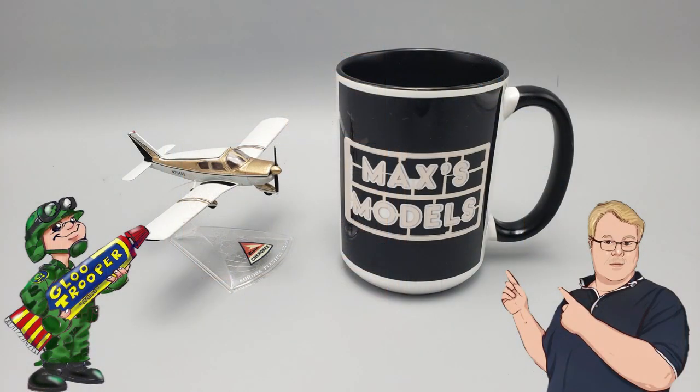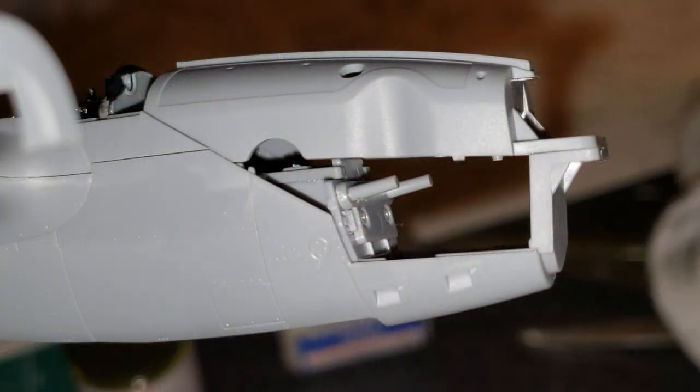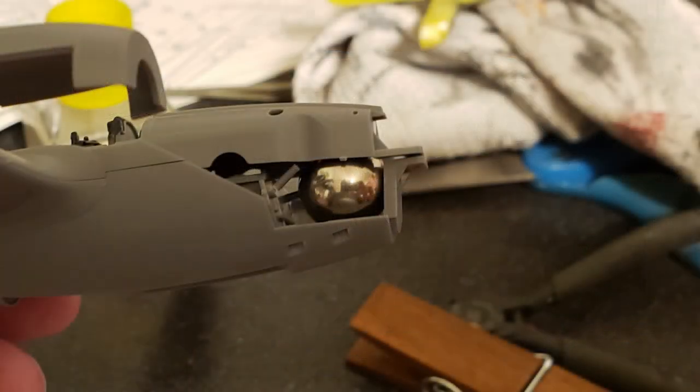Good morning glue troopers, and that's actually not a gag. I woke up last night, I was actually just drifting off to sleep, my eyes popped open and I realized I had forgotten to put in the weight in the nose of the P38, the Tamiya kit that I just started. Did you ever wake up, or about to drift off, and your eyes popped open because you realized, oh my gosh, I forgot to do something on a model?